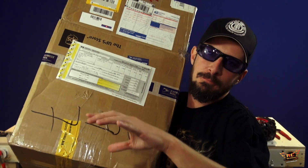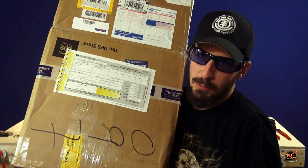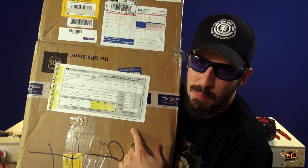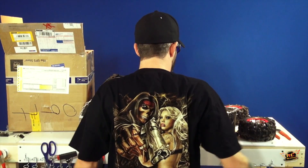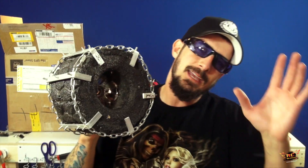He's an inventor at Expert Designs — link down in the video description box below. It cost $92 to send this box to me, and there's a reason why. This is a special tire. He is an inventor.